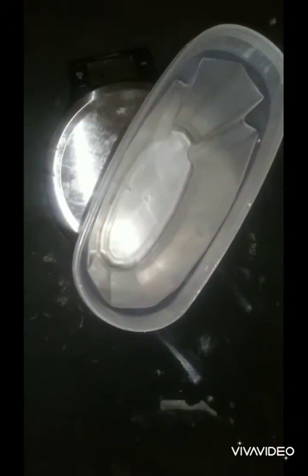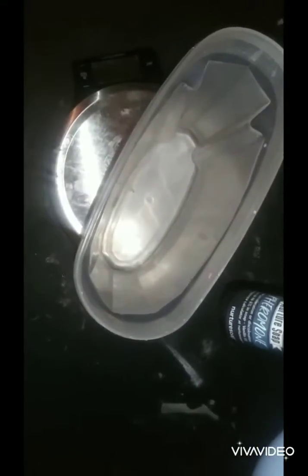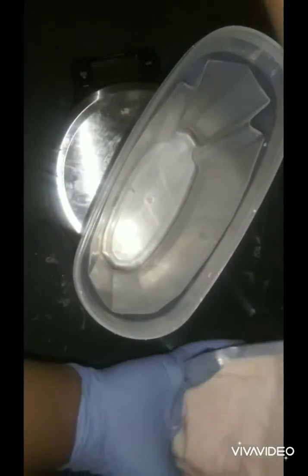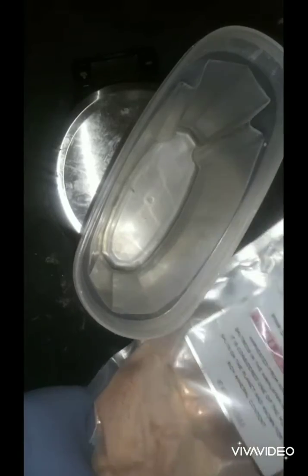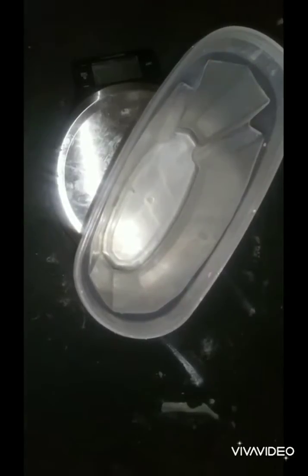Alrighty guys, I'm going to make some salt bars that smell like this pheromone right now. What I'm going to do is just make the lye water. Of course you gotta put your salt in — this is my pink Himalayan salt. Always wear gloves when you're making lye because it can burn your skin, and always wear eye protection.